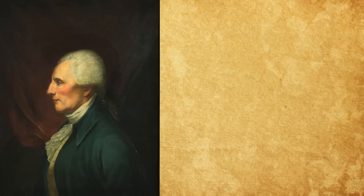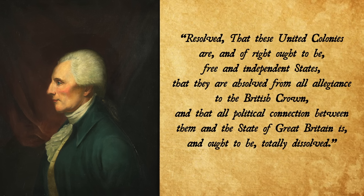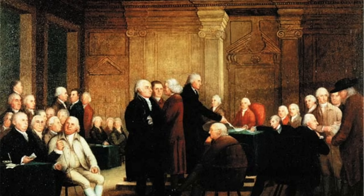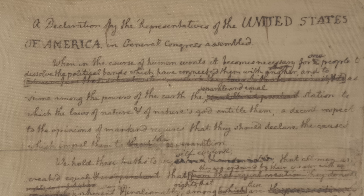Resolved that these united colonies are and of right ought to be free and independent states, that they are absolved from all allegiance to the British crown, and that all political connection between them and the state of Great Britain is and ought to be totally dissolved. Now that was the resolution introduced to the Second Continental Congress by Virginian Richard Henry Lee on June 7th, 1776. Four days later the Committee of Five — John Adams, Benjamin Franklin, Thomas Jefferson, Robert Livingston, and Roger Sherman — was established to draft what would become the Declaration of Independence.